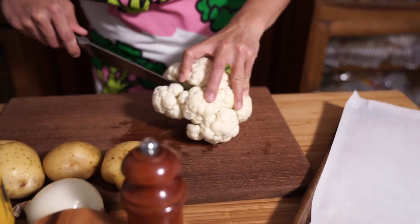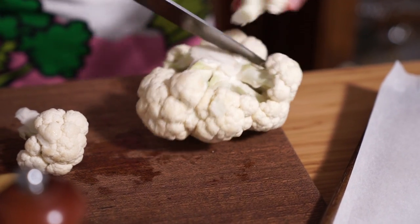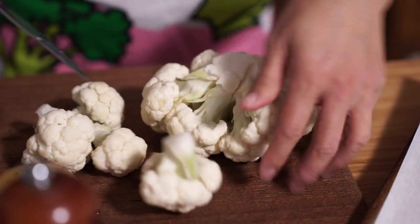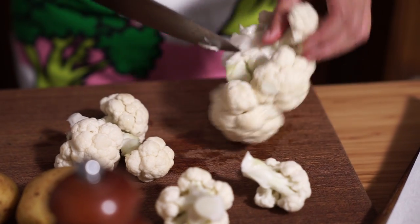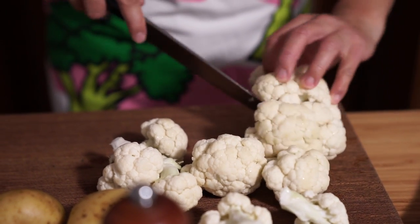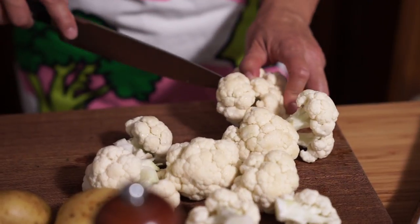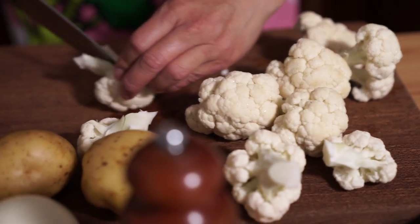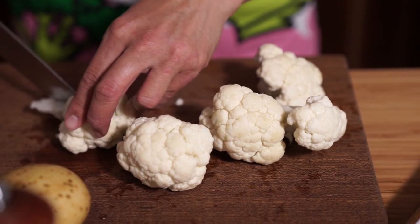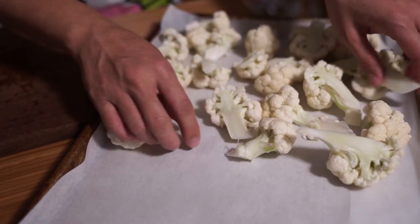I've already washed my cauliflower and taken all the leaves off the bottom. You just want to section off the florets and cut them a little bit smaller so they don't take as long to roast. However you cut it will be just fine because in the end we're going to blend it all anyway. You do want them to be at least equal size so they all roast evenly.